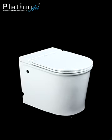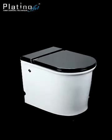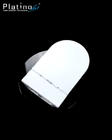The dove white. Carmine red. Jet black. Technology for all — only from Platino Art.